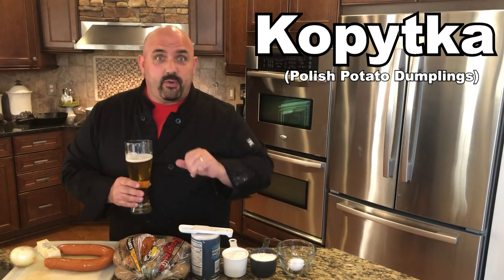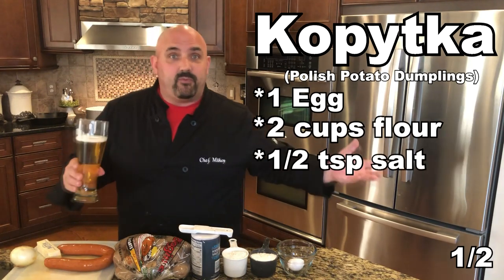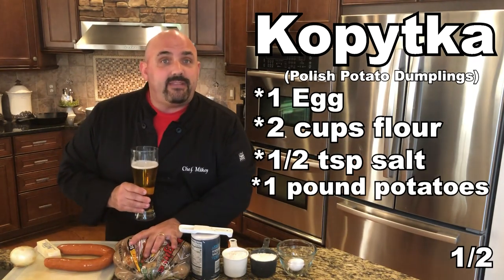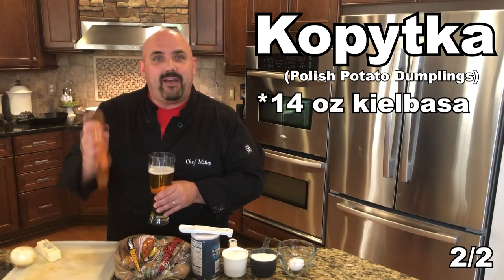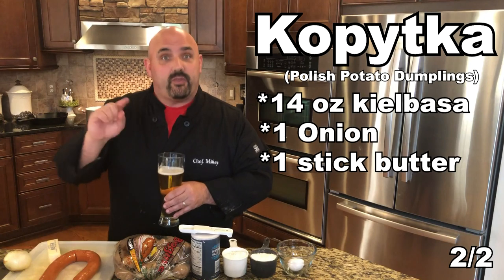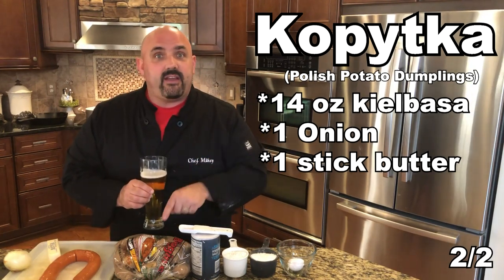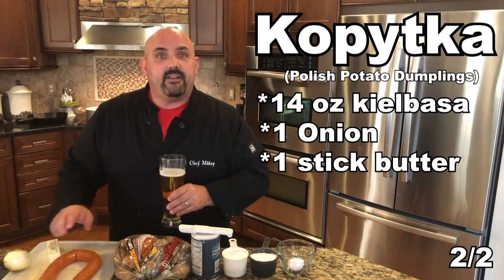Simple ingredients: we're going to use an egg, two cups of flour, and some salt — that's what will make our dough. Along with that we're going to have a pound of potatoes. And of course we have the all-important kielbasa, onion, and butter, which are going to be part of the Kopitska topping. I'm going to get started on these potatoes and show you what to do with the kielbasa and onion.